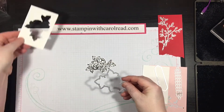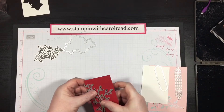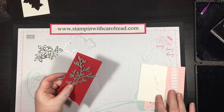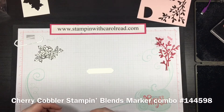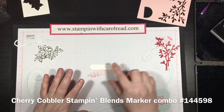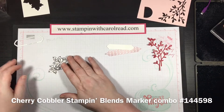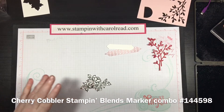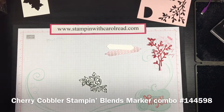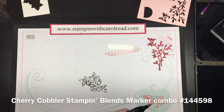Okay, there it is cut out. We're still just going to let that sit for a little bit. I'm going to go ahead and cut out my branch in Real Red cardstock, and cut out my other pieces — my sentiment label, my fun little pink lattice piece, and the branch done in Real Red.